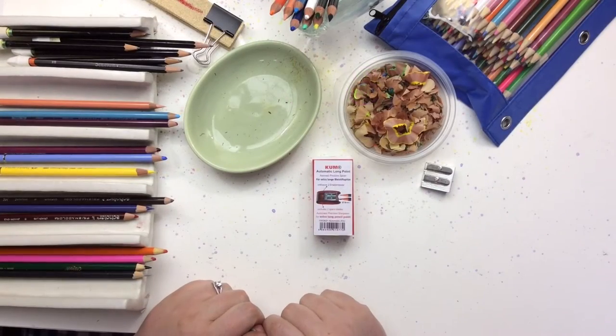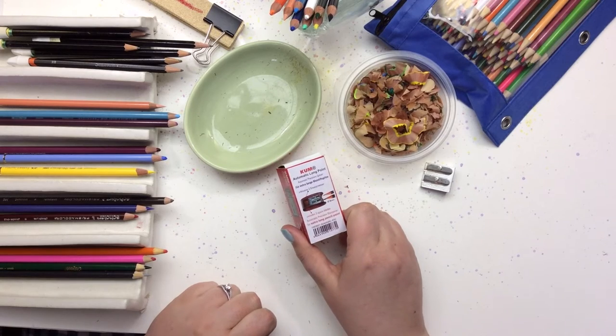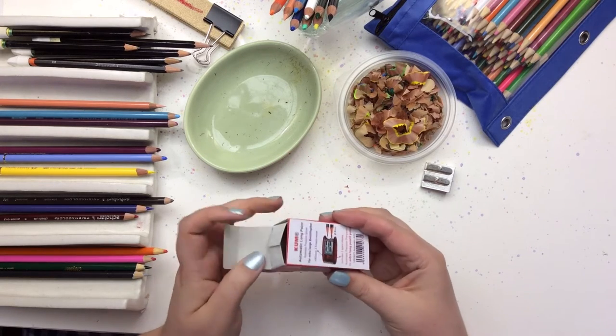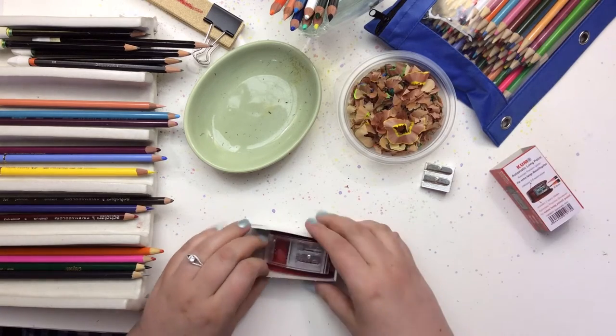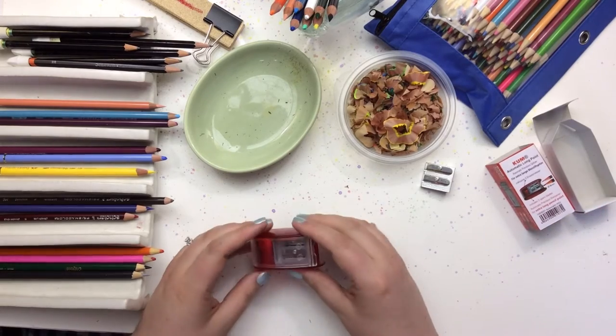Hi everyone, it's Jennifer Stay from Coloring Pages Bliss and I was going to take a minute here and demonstrate how the Koum Automatic Long Point Pencil Sharpener works. You guys know from the other video that I did on sharpening our colored pencils that I am a fan of the Koum Pencil Sharpeners.